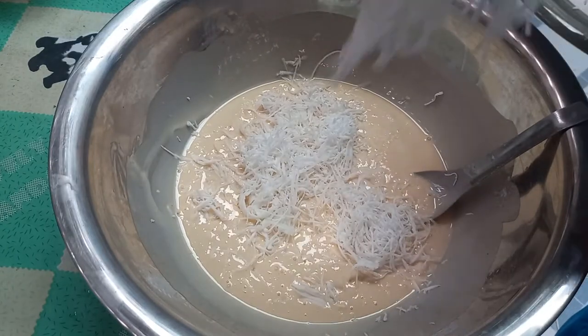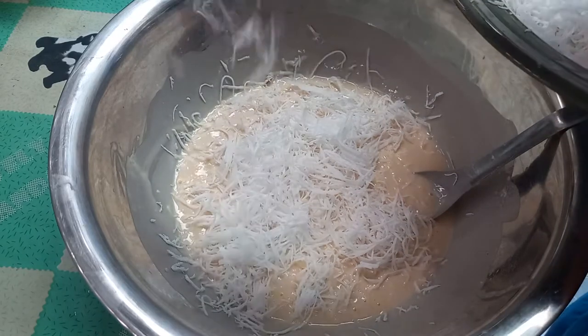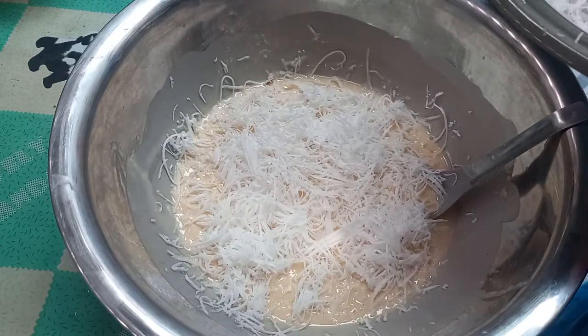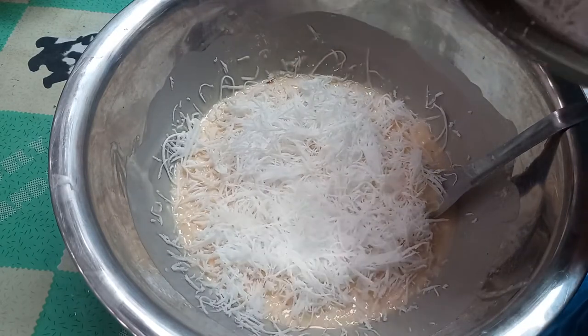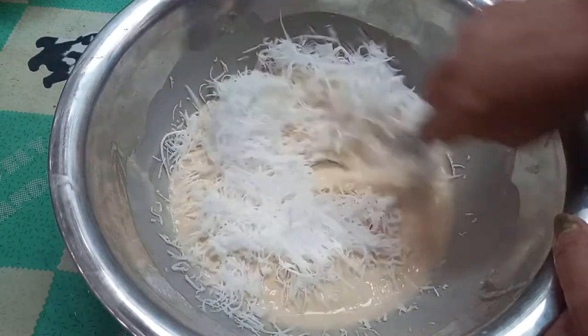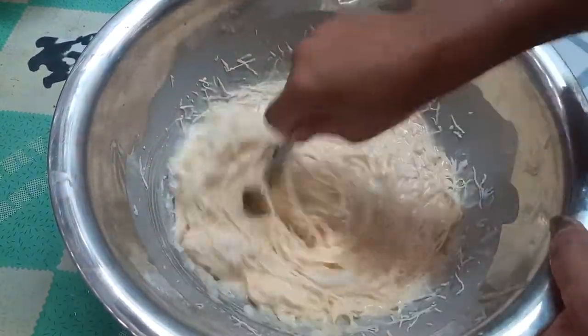We're going to get the air out so we can also add some oil on the surface. We're going to get some oil, and we're going to use the oil. We're going to add some oil, so it's going to seal the surface.